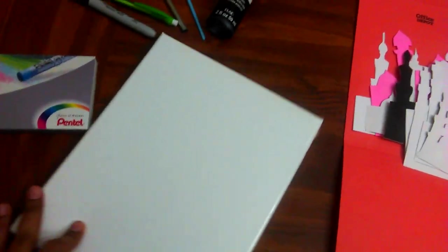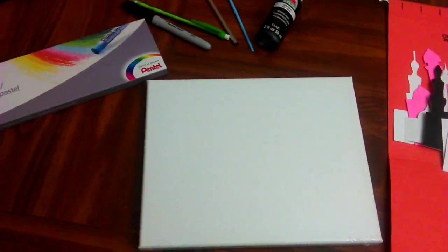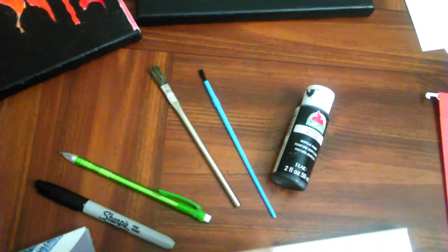What we did to make things very simple was we had all the supplies. This is just a small 8x10 canvas, some oil pastels, a sharpie, a pencil, a thick and a thin paintbrush, and black acrylic paint.